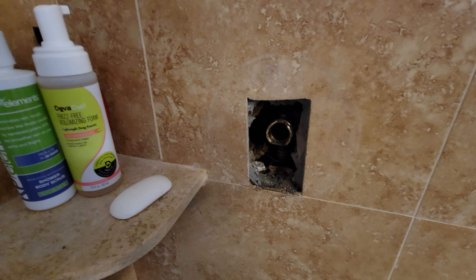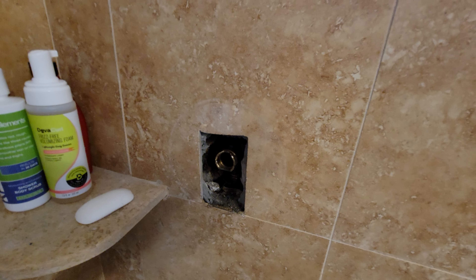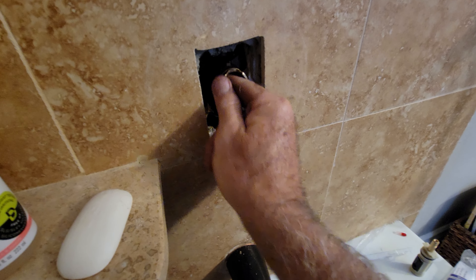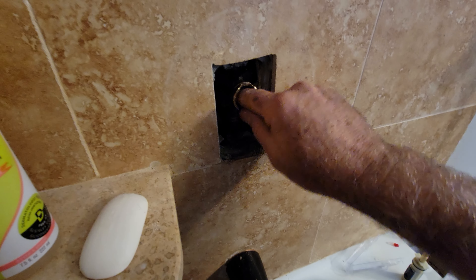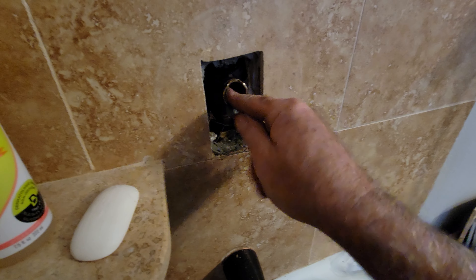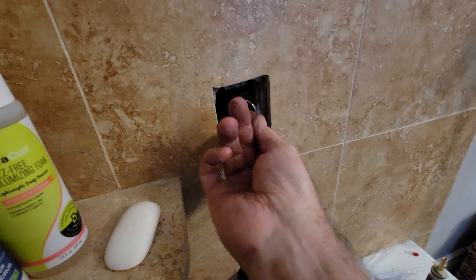Another thing I would do is use emery cloth — this is 600 grit — and just clean it lightly. I'm not going to do any real sanding or take anything off because there's hard water deposits I can feel, and I don't want that to ruin my o-ring. I also burred it a little bit and want to knock those down before applying the Vaseline-type lubricant that comes with your valve kit.